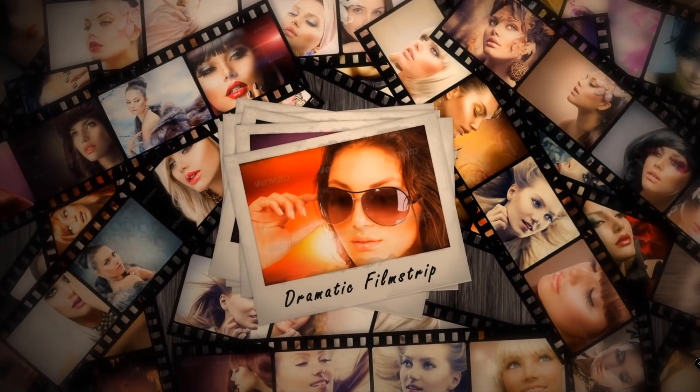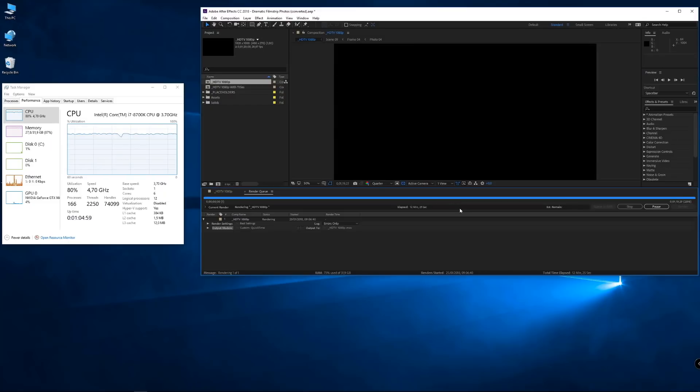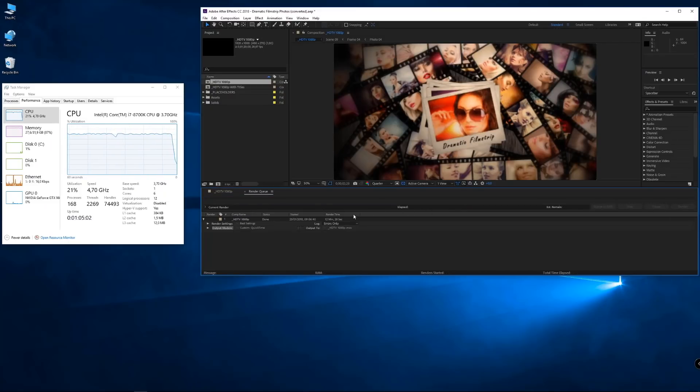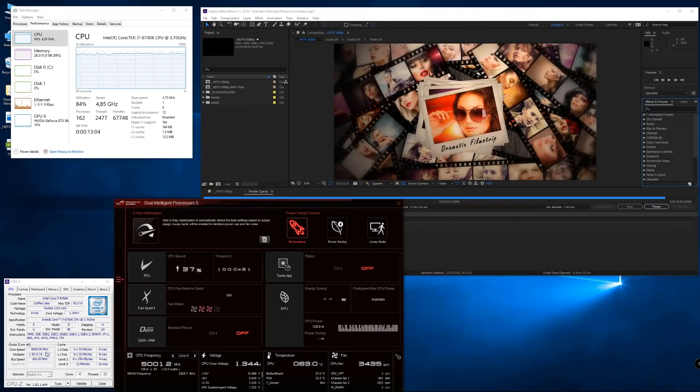Let's look at a real-world performance test. I'm using After Effects, the software I use most, with one of my templates — the Dramatic Film Strip Photos. With this CPU at stock, I can render this template in 12 minutes and 26 seconds, as you can see on screen. When I overclock up to 5GHz, the render time drops to 12 minutes — a 30-second improvement.